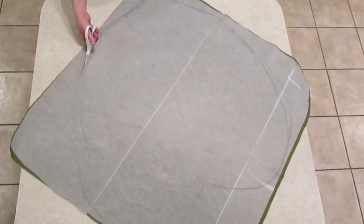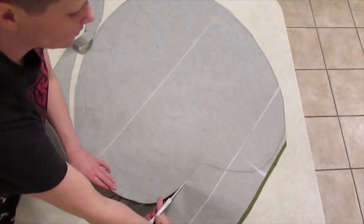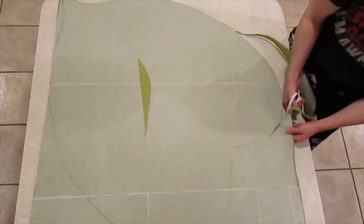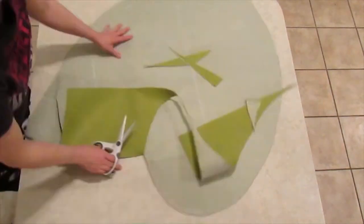And it's cutting time! After I cut one, I used it to shape out the second curtain, but I made the second one a little bit bigger and softened the bottom when I cut it out — because no two leaves are exactly the same.